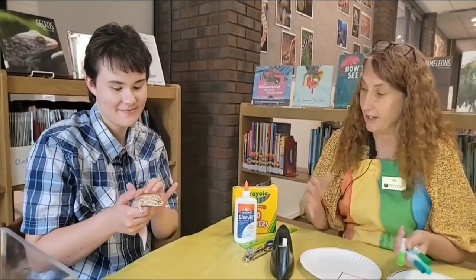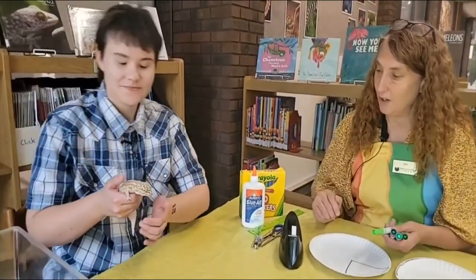So while I'm coloring this, my co-worker Alexis here has brought her gecko in today and she's going to tell us a little bit about that while I do my coloring. Go ahead Alexis, tell us about your gecko.